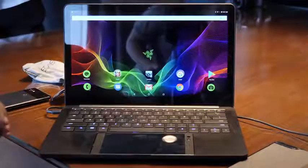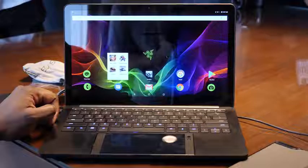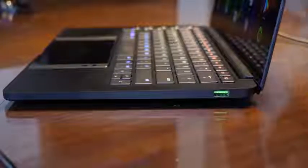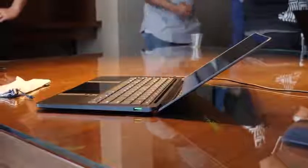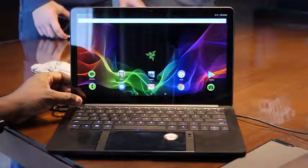So what is Project Linda? What's the whole thing about? It's basically a concept that we've seen in Android for a while, but one that Razer's found a way to execute quite well. They've taken the guts and power of the Razer phone, which has a Snapdragon 835 processor and awesome speakers, and you can dock it into a Razer Blade clamshell that's about 13.3 inches with a QHD display, giving you the capabilities of working from your phone like a true workstation.